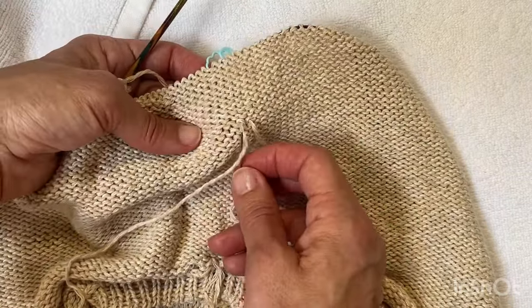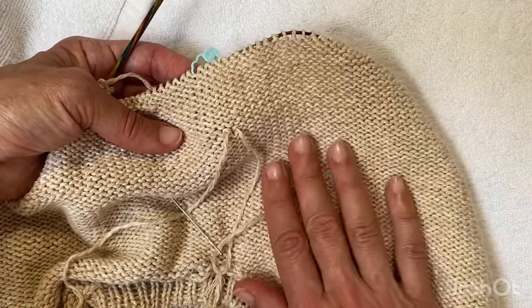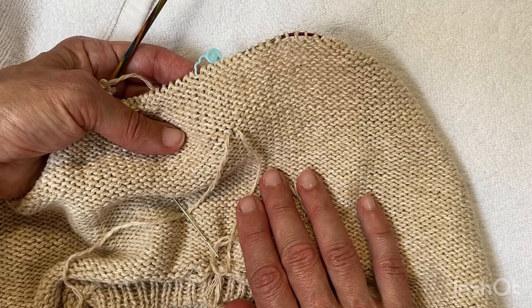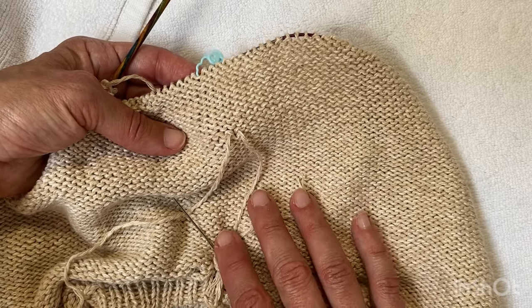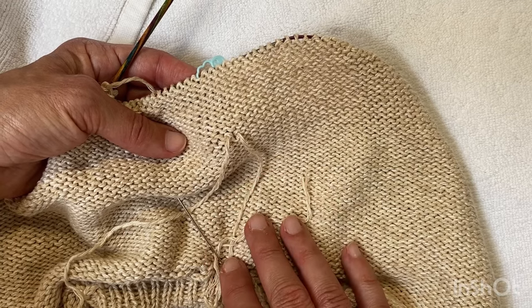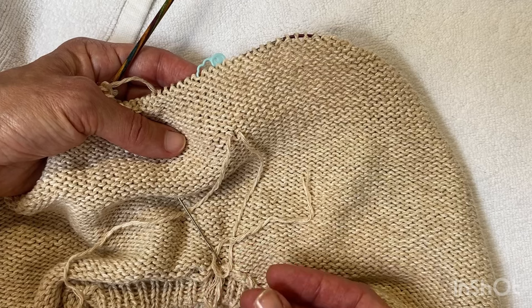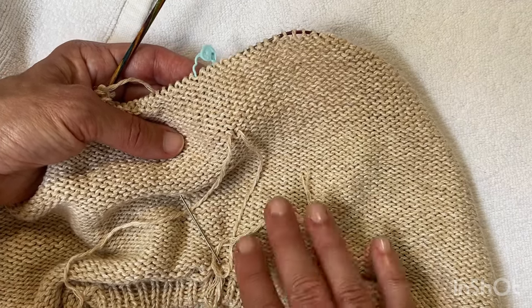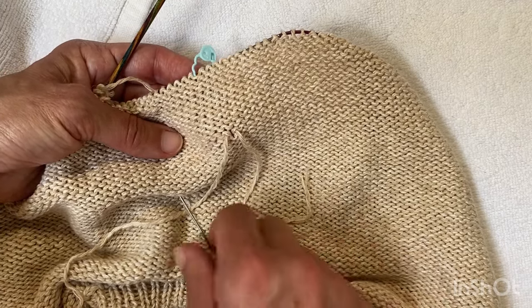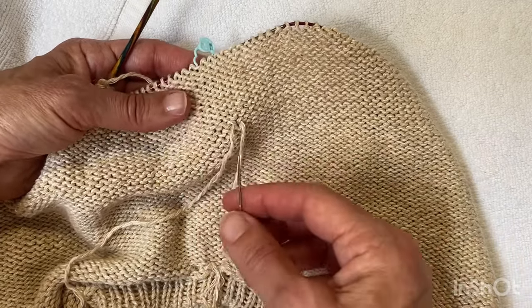I could follow the path over a number of stitches — that's duplicate stitch — but this yarn is Sandnes Garn Lena, knit at 20 stitches over 4 inches, and doing duplicate stitch on that would probably just be a little bit thick. Those stitches will look a little bit thicker and fatter than the others, so I want it to be as invisible as possible, so I won't be doing that.